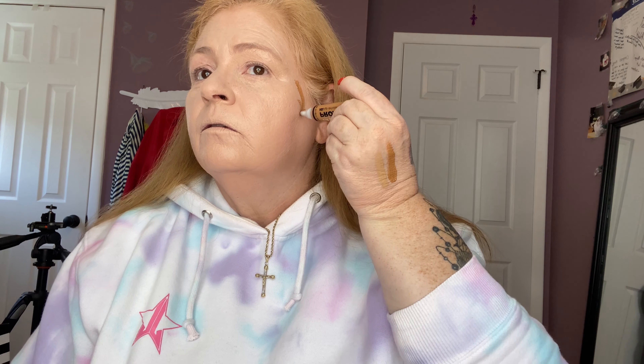I want some cheekbones! I'm afraid I'm gonna get all this on my nice white shirt - why the hell did I wear white? Okay, then we're gonna put it up on the forehead, just like a rainbow.